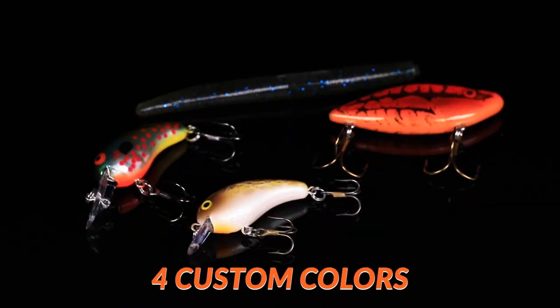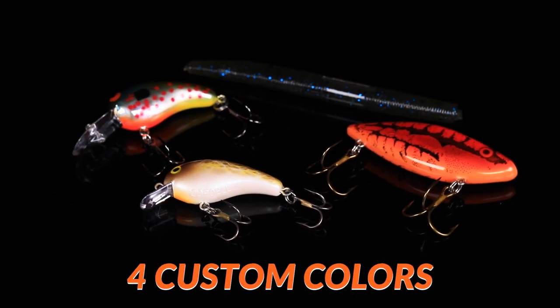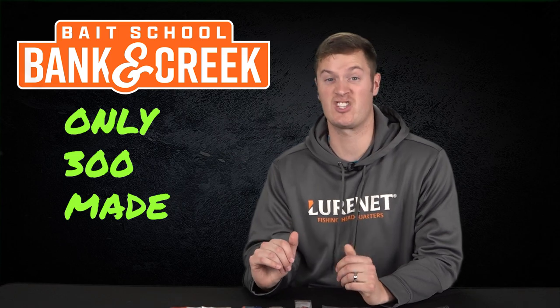The January and February Banking Creek bag features four custom lures that are only available within this kit, and once they're gone, they're extinct.